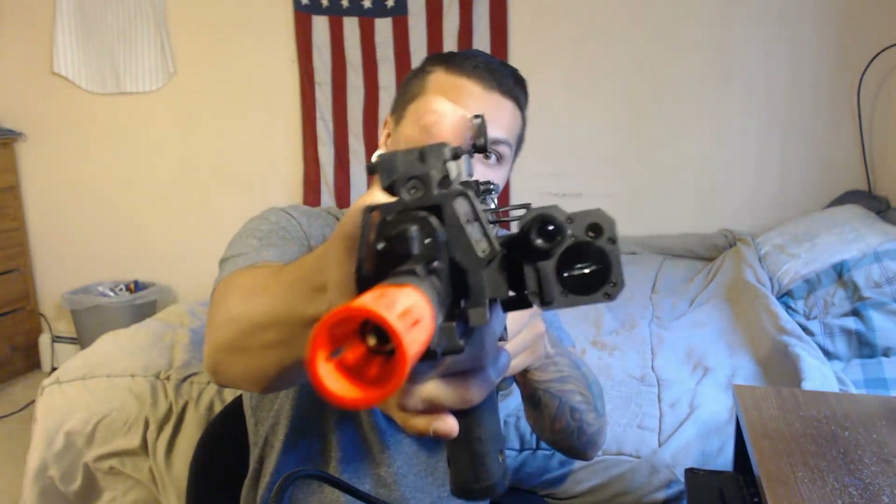Let me know if you guys want to see more reviews, and comment down in the comment section what guns you want to see me review. You guys have a good day, be safe and take care. Peace, bye.